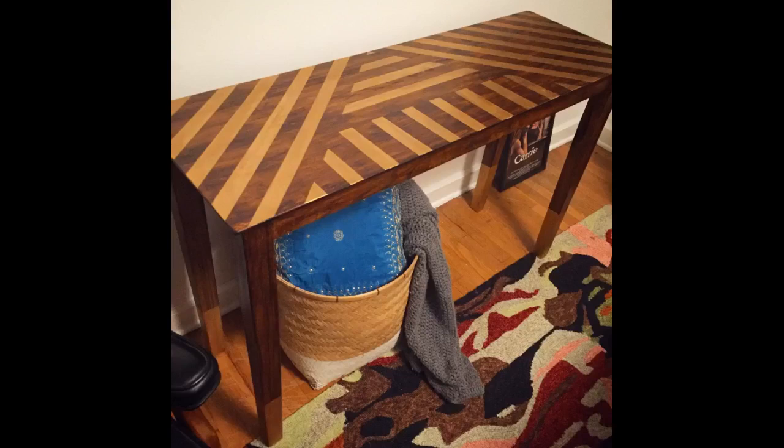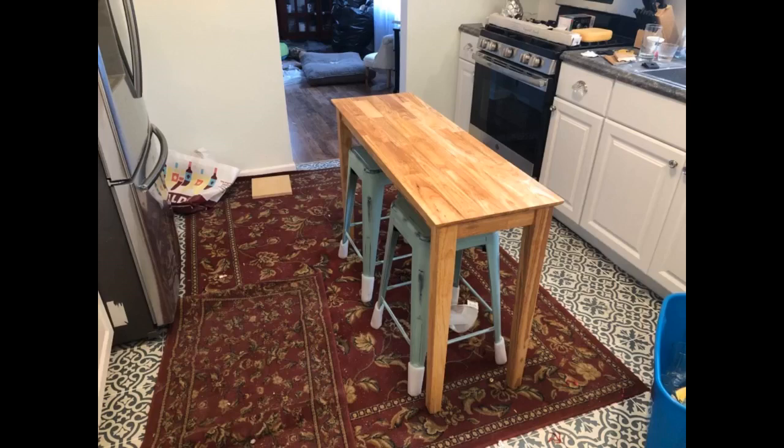In the end, it turned out great. Great customizable table — used behind the couch as a bar for extra seating. Sanded it down and stained it. Comes with instructions on the proper method for sanding. Sturdy.